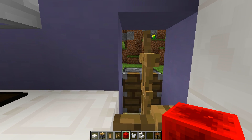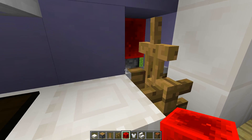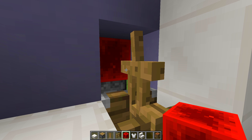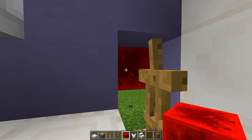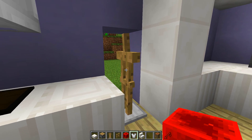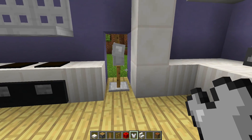Now we're going to push that armor stand into the fence. Grab a redstone block or any powered block and power the piston so it pushes the armor stand in front. Then carefully remove the piston behind — make sure you do not hit the armor stand otherwise you'll have to start over. Carefully punch the piston, then the redstone block, and remove the fence as well. Once done, grab the iron chest plate and place it on top of the armor stand.